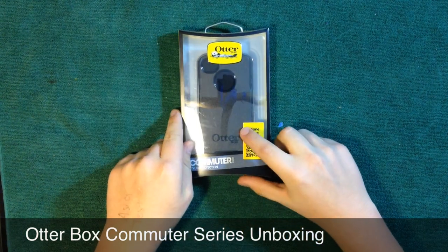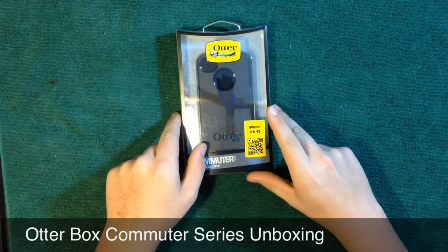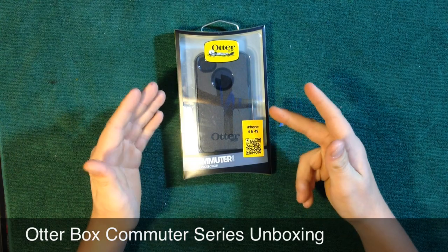This type of case is actually a case that you want to have protection on your phone, but you also want to be able to stick it in your pocket, stick it in your purse. You want to be able to carry it around — that's why it's called the Commuter.